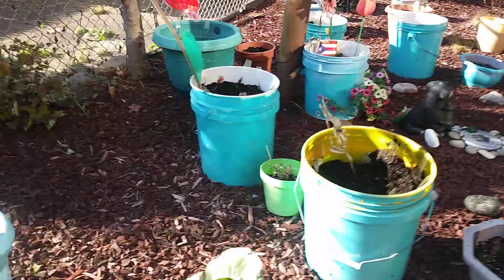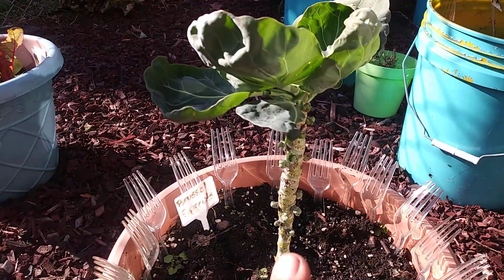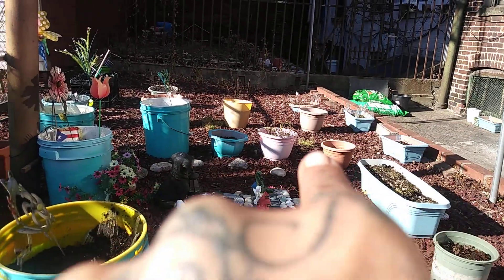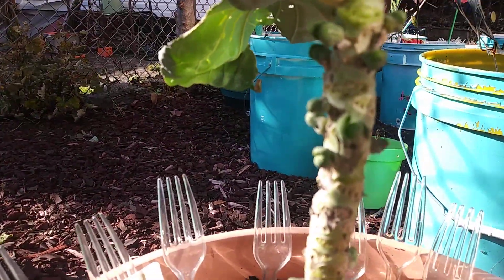Anyway, the exciting thing we're going to talk about is what's left, what remains: rainbow swiss chard, brussels sprouts, and in that orange container is some black seeds simpson lettuce, and right there is orange mint. That's it — nothing else remains. But let's look at the brussels sprouts.